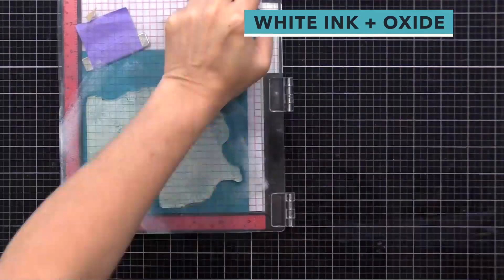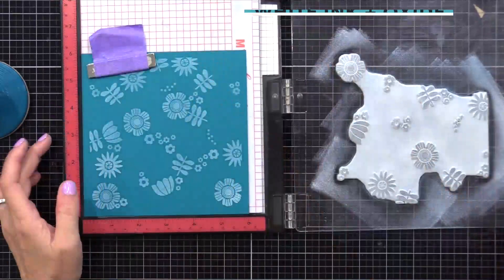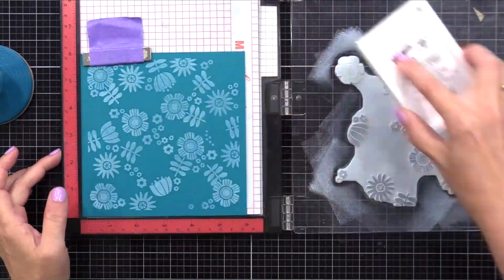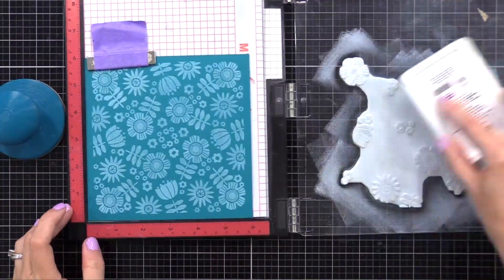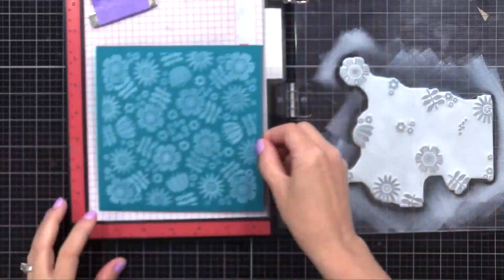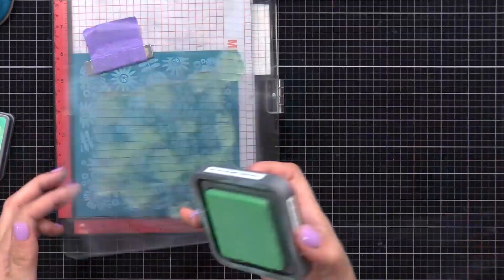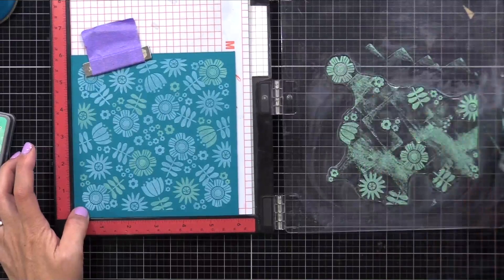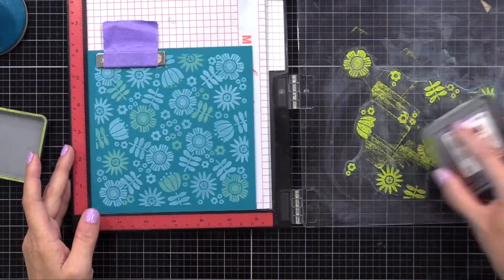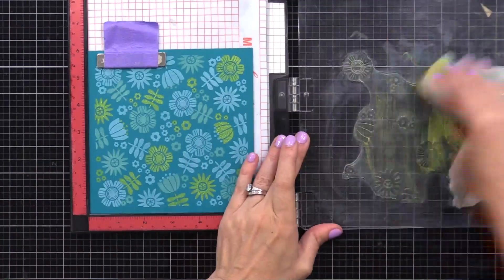Now let's do the same thing but first stamp with white ink. I'm inking up my stamp with white ink, stamping it, then rotating and repeating four times until the entire piece of cardstock is covered with white images. It looks great as is, but I want to do the glow technique, so I'm adding color on top. For best results I like using white pigment ink first and then oxide ink on top. Here I'm putting Cracked Pistachio right on top of the white, then cleaning my stamp, rotating once, and doing Twisted Citron. Look how much that Twisted Citron looks like it glows against that dark cardstock.